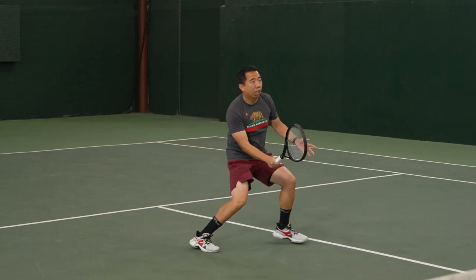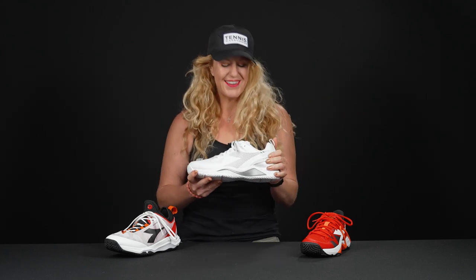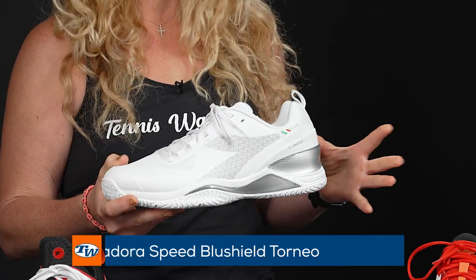Something to mention about Diadora as a line of shoes in general is they always bring lots of comfort, and their shoes fit a little more generous than some other brands. All of these shoes are at least medium width and oftentimes fit a little more generous in width compared to other shoes.